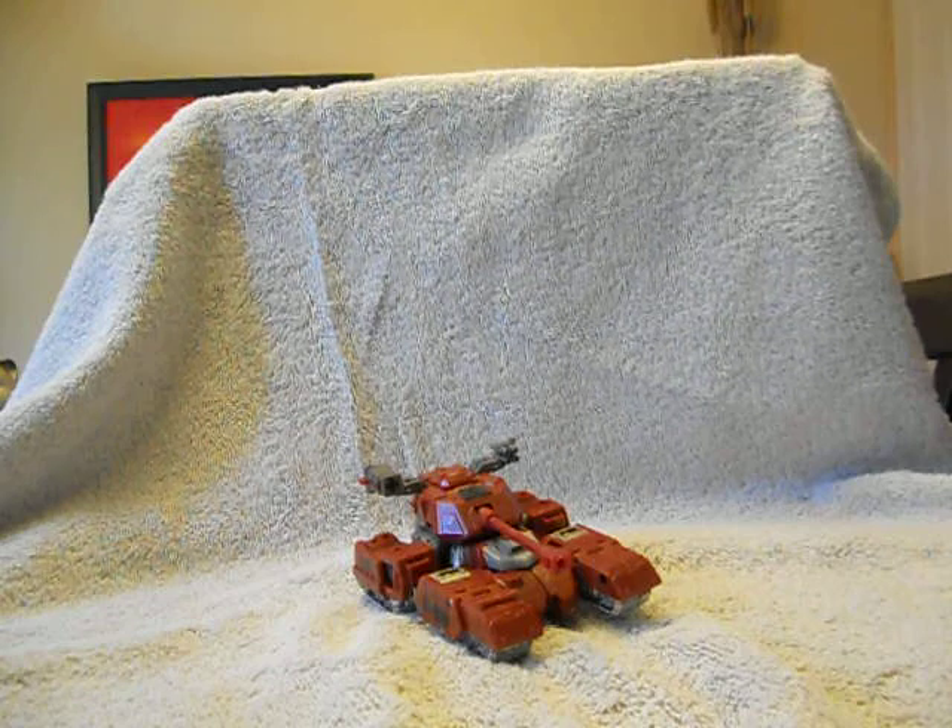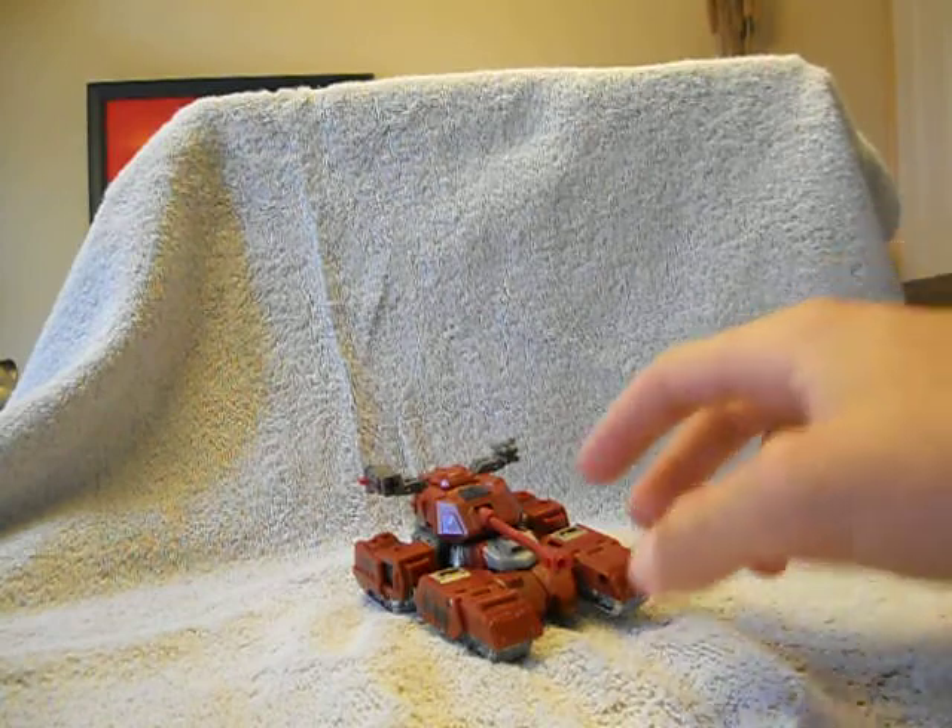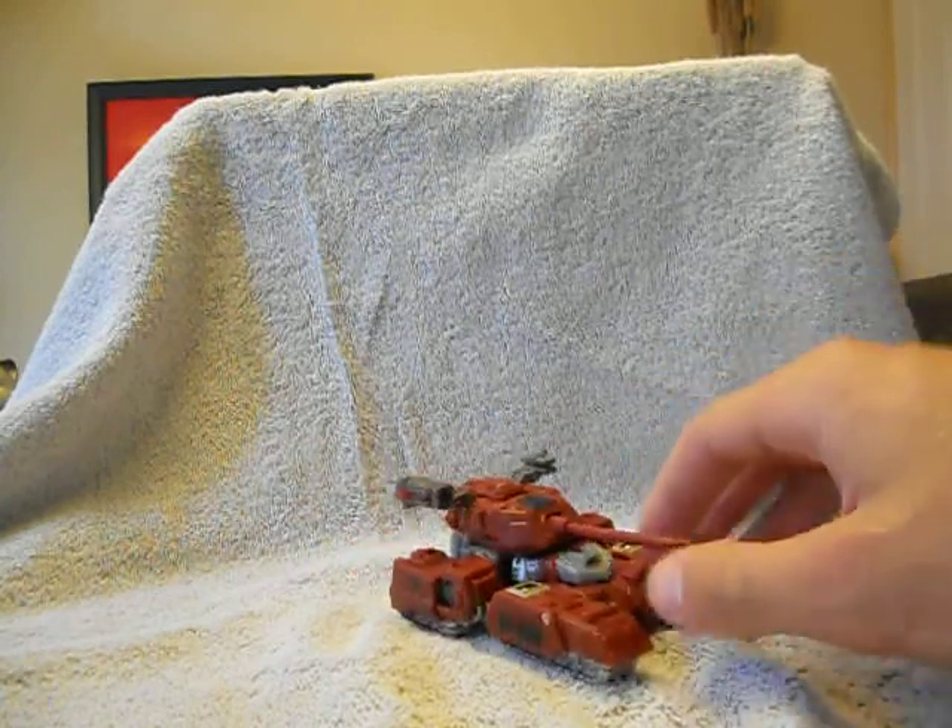Hey there YouTubers and TFW members, this is Optimus Prowl slash BHK Unknown coming at you again with another video review, this time of Generations Warpath.